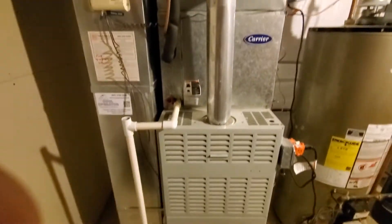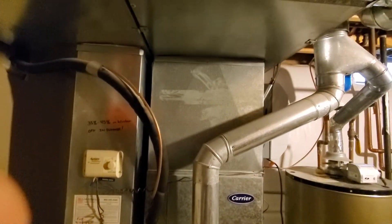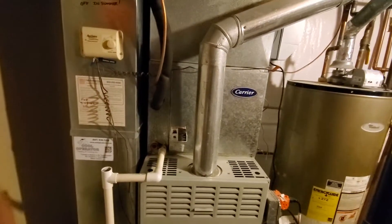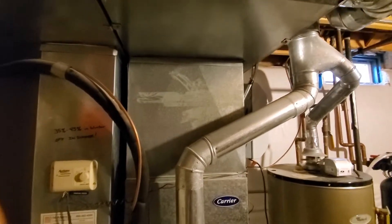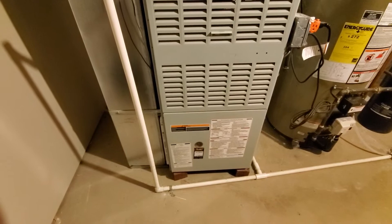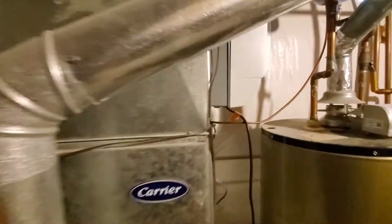Hey guys, we've got a 21 inch Carrier. It is an 80% efficiency single stage, 8x24 on the drop, 21x21 on the plenum, 16x25x1 on the filter, and it's a Square D. We've got a humidifier here, we've got a fan power.